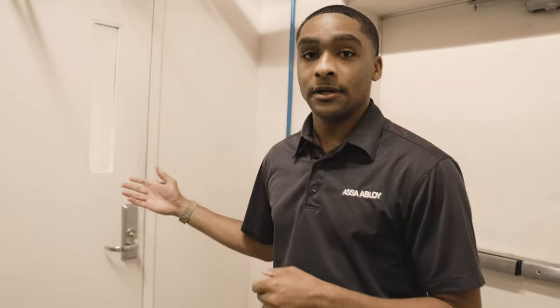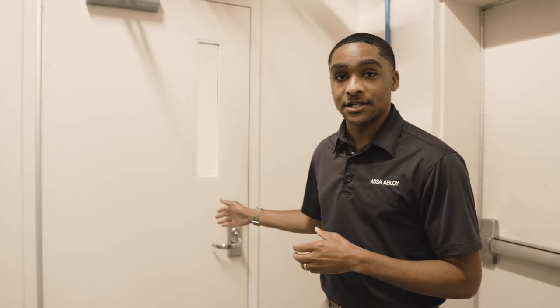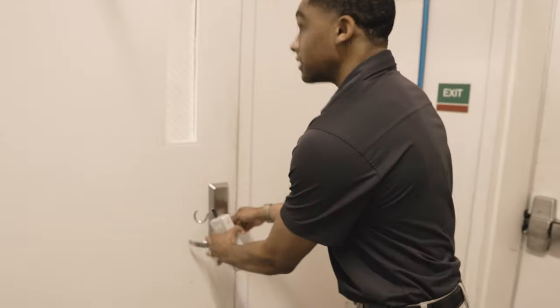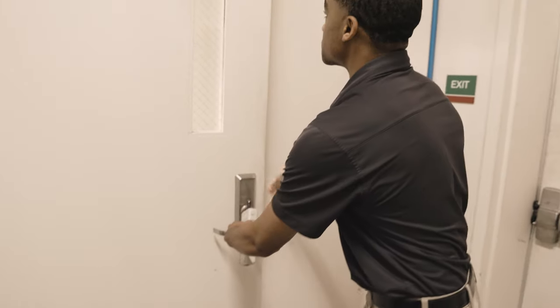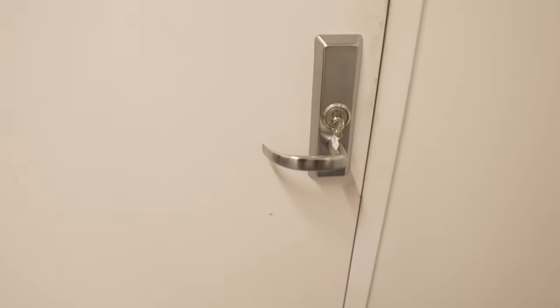We've got a stairwell door here and this is a fire rated door, so it has to latch. Let's just see how it's set up. I've got this force gauge with me. Let's check to see how this door is working. This is a fire rated door so it does have to latch. I'm going to open it up a little bit and it looks like it is closing, which it's supposed to do.